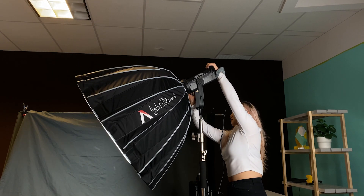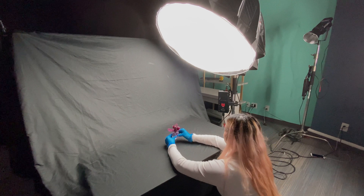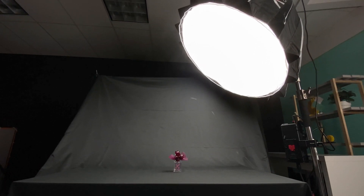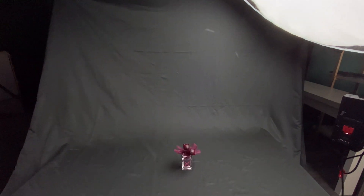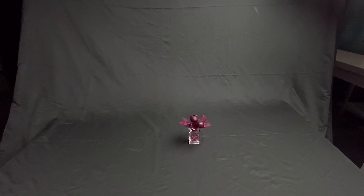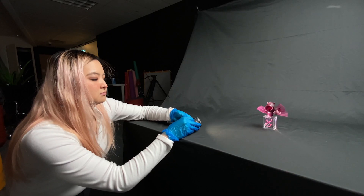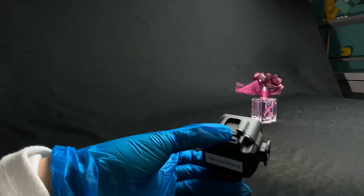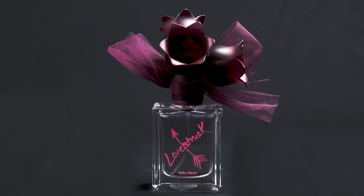Now let's add the lights. As I plan to put the product in the center of the table, I'll set a soft light on the top, facing the table. Don't worry if you don't have professional lights at home — any household lights that are bright enough should work. Next, I'm going to use this small portable LED on the side. I'll hold it and move the light around to create some lighting change on the product, just like this.